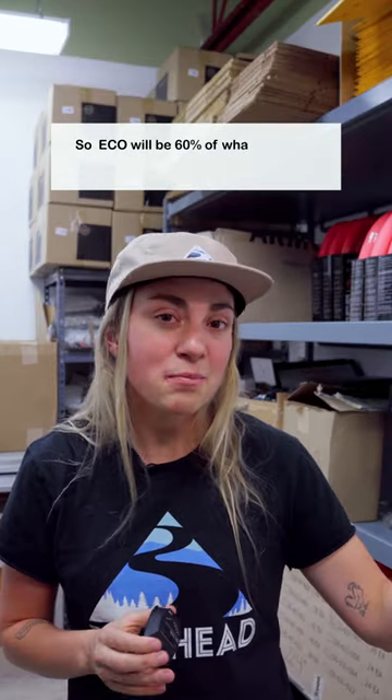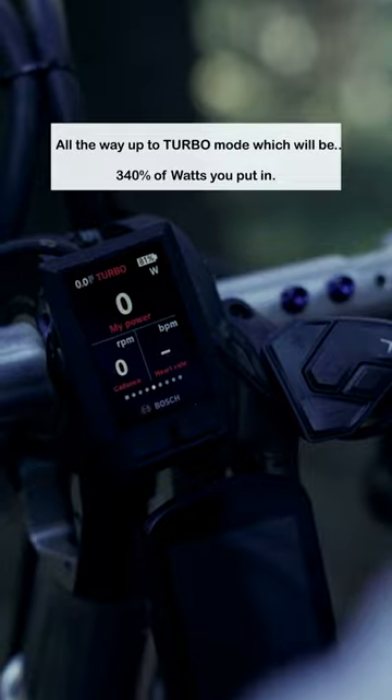Eco will be 60% of what you put in, all the way up to Turbo mode, which will be 340% of the watts you put in.